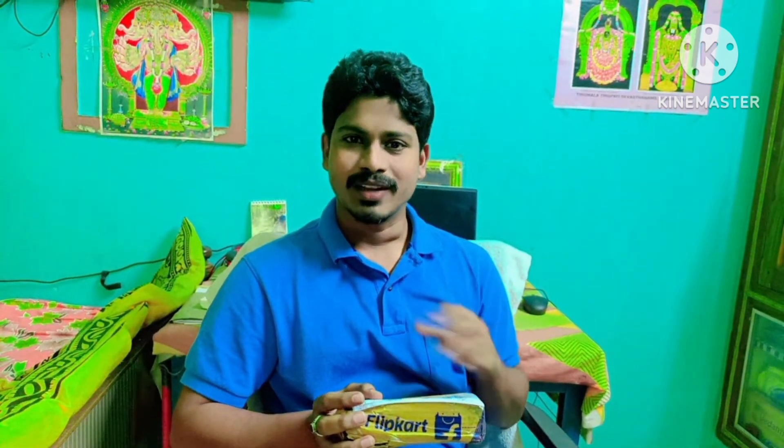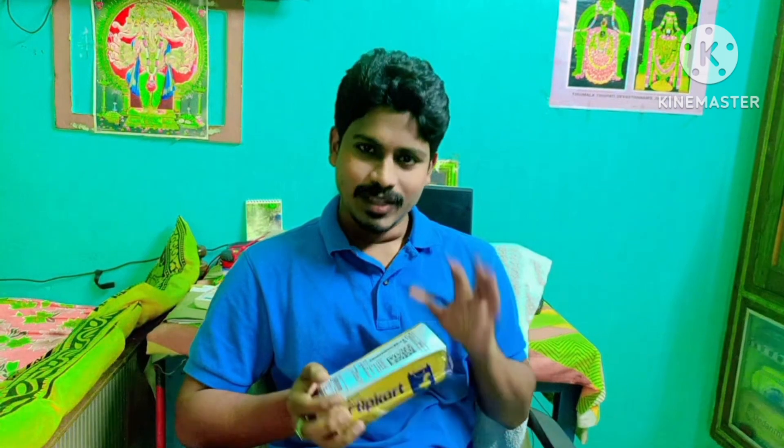A few days back I ordered a phone mic on Flipkart. This is the phone mic. It's not a normal phone mic, it's not expensive — it's a normal phone mic. If you want to order a phone mic, I will show you.